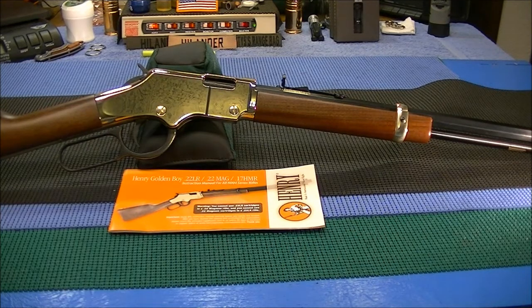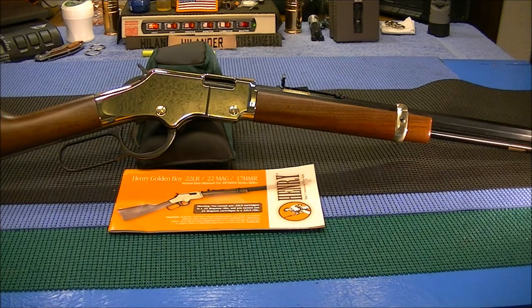Just got back from vacation last night — we were out of town for about 11 days, visited some family in Iowa and back in Missouri. While I was back there, I have an uncle who gifted me this Henry Golden Boy chambered in 22 short, long, or long rifle. He had bought a couple of these Golden Boys in the past year and a half, and he gifted me this one, which I greatly appreciate. It's a beautiful rifle, brand new, never been fired.